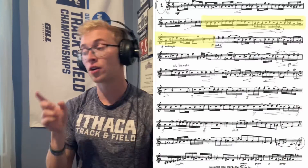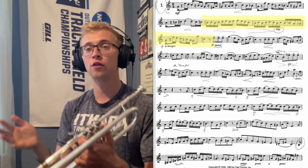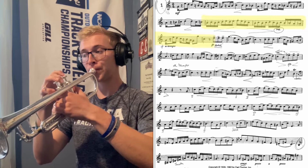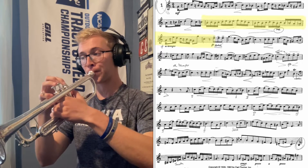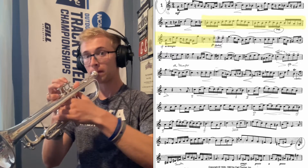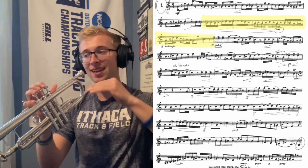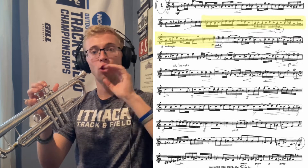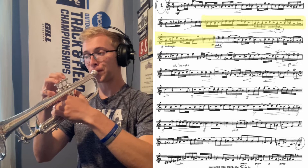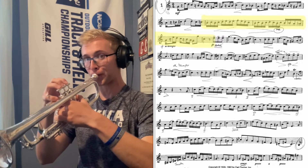The same thing can be said later on in measure five. Just take out the tonguing and make it a beautiful, one slurring line. And then we're going to add the tongue back in and imagine rattling those notes instead.